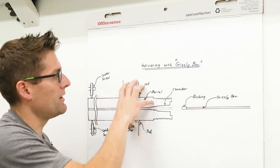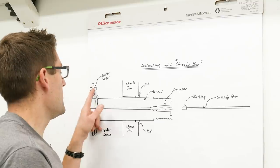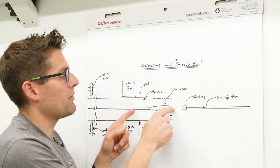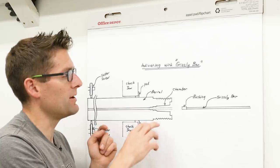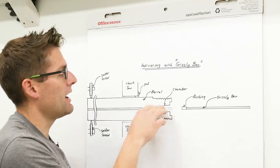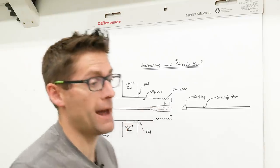So this is the theory: we're going to be working the chuck jaws at one point and then move to the outboard spider screws. Each time we move the bushing in the bore we're going to get it to run perfectly true with either adjustment, then go back to the other — probably slightly off — because we're making incremental adjustments. The goal is to have those two points run true as you run the bushing up and down the bore.